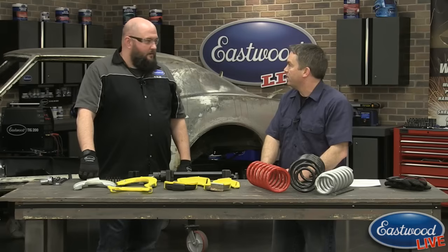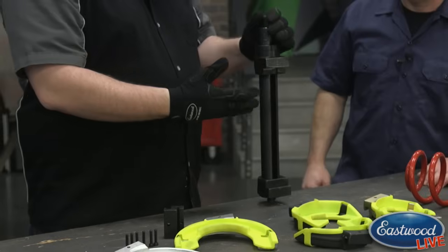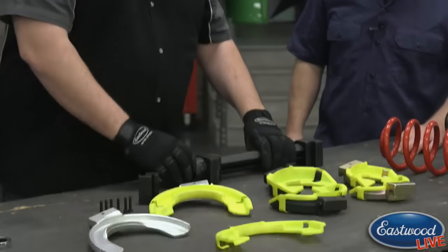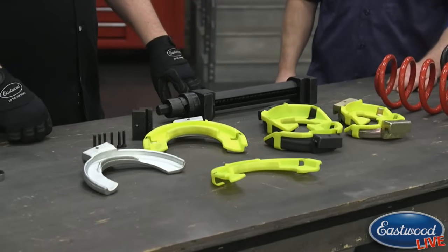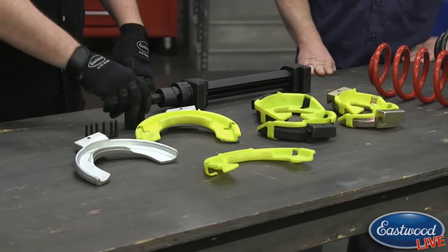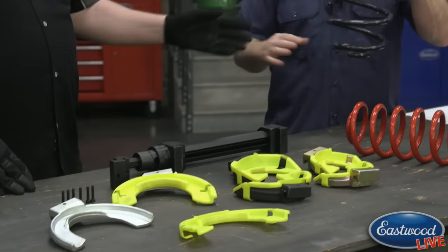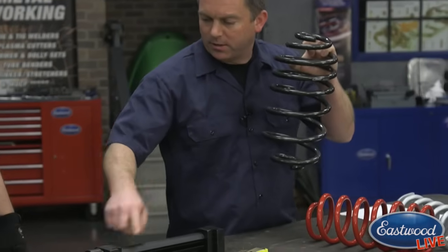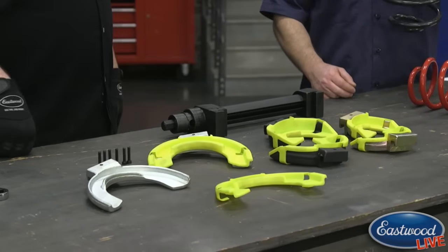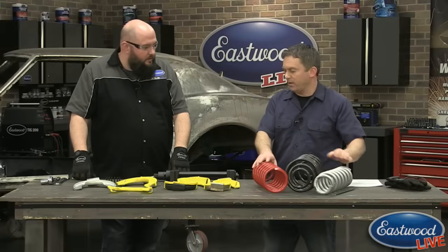So let's quickly go over what you get in this kit. You get the main piece — it's an acme screw type thread designed to screw down or expand, holding the jaws and doing all your compression. You get three different sets of jaws to cover almost all typical daily drivers. You also get an extension block for springs with an offset, like this large black spring here — it bolts in here and lets you attach a shoe to get that offset feature for a better grip.